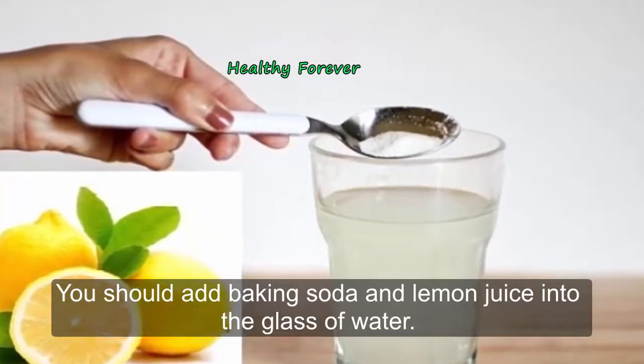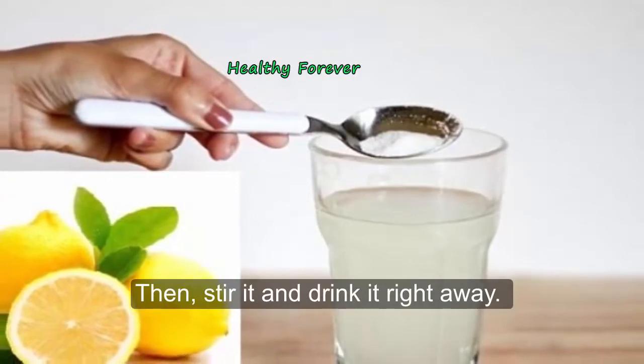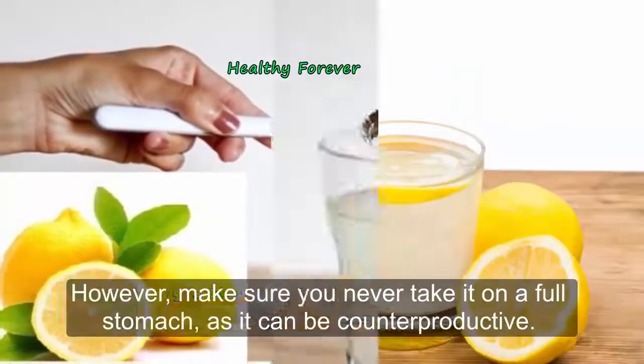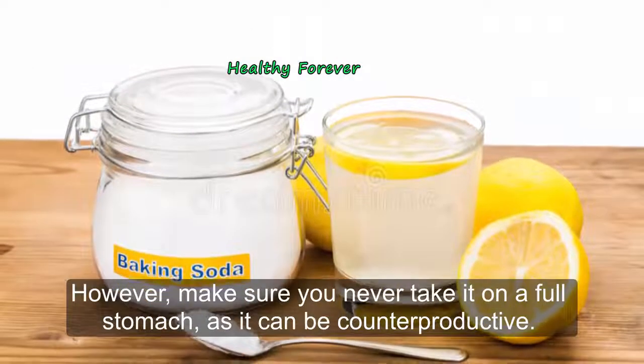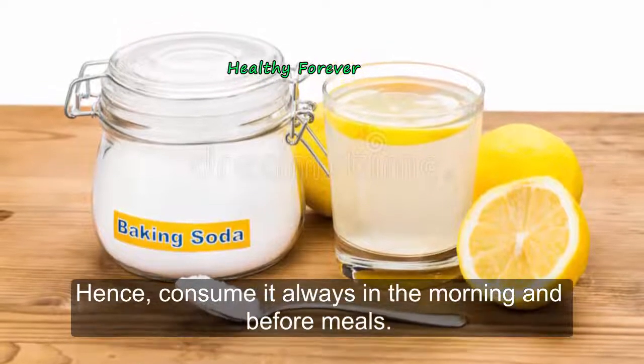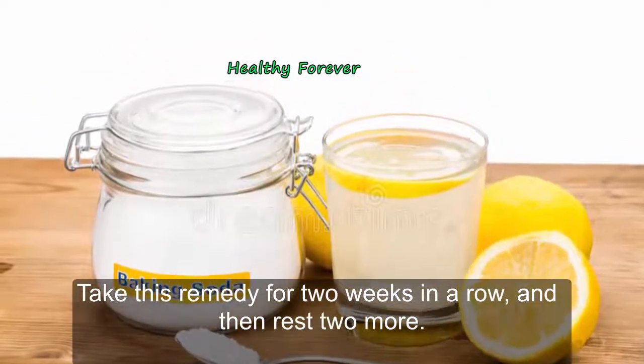Instructions: add baking soda and lemon juice into the glass of water, then stir it and drink it right away. You should consume this drink three to four times a day. However, make sure you never take it on a full stomach, as it can be counterproductive. Consume it always in the morning and before meals.